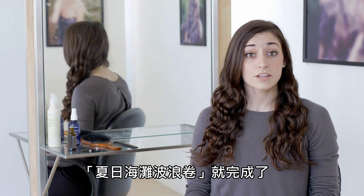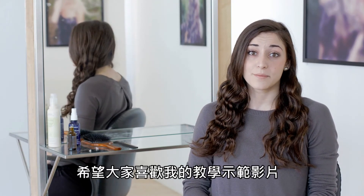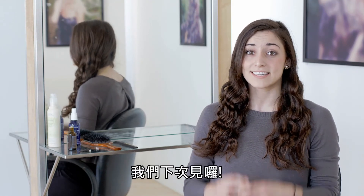Now I have a finished look. I hope you enjoyed this hair tutorial on the beachy waves and I hope to see you next time.